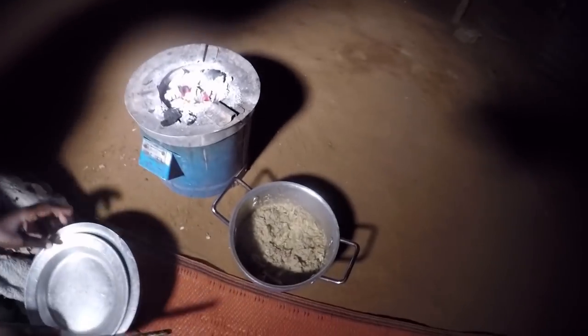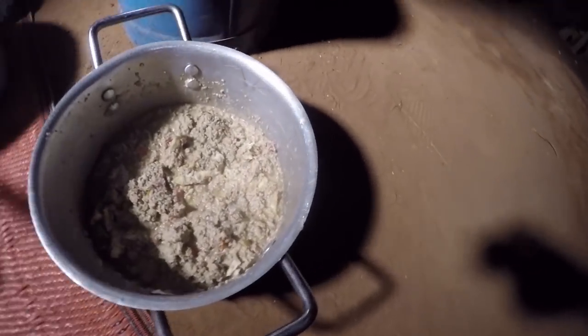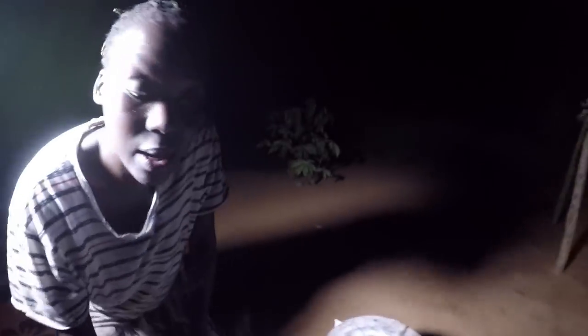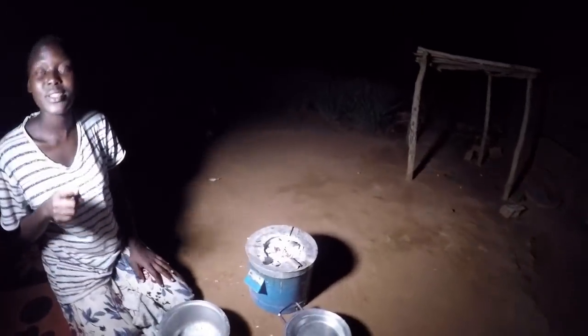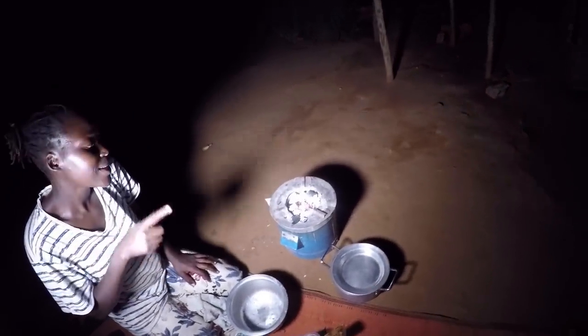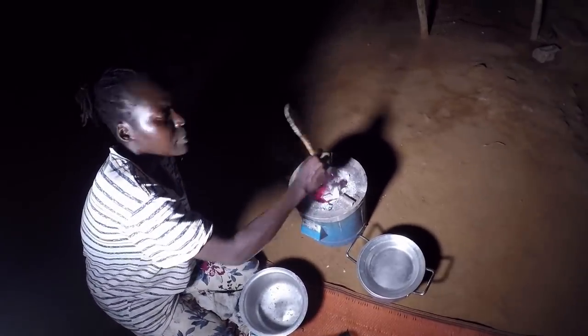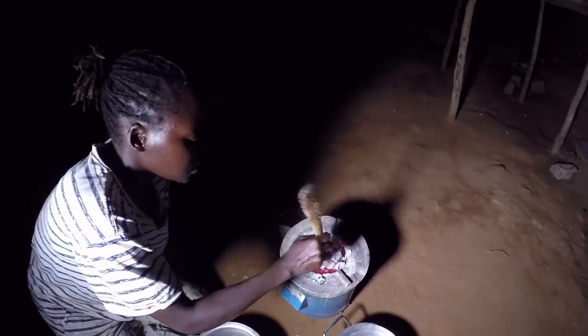This is best served with sweet potatoes or millet bread. This is actually our dinner — we call it supper — so this is what we're going to eat this evening. I'm going to serve it with millet bread, so I'm going to make it right now. Let me just put the water to boil.